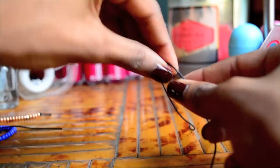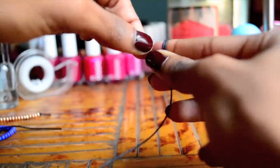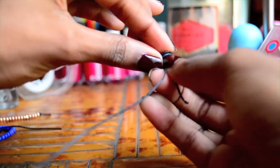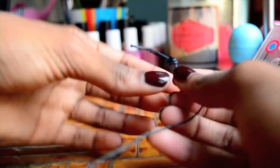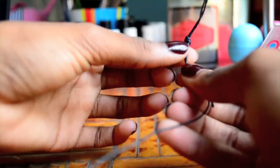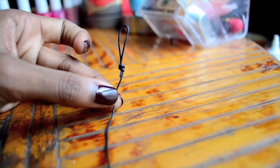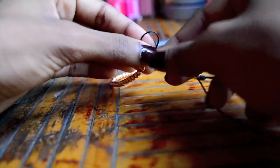Measure a 20 inch piece of cord and then fold a few inches over to create a loop like this one. Trim the excess and then bead the bracelet. End the bracelet with a knot.